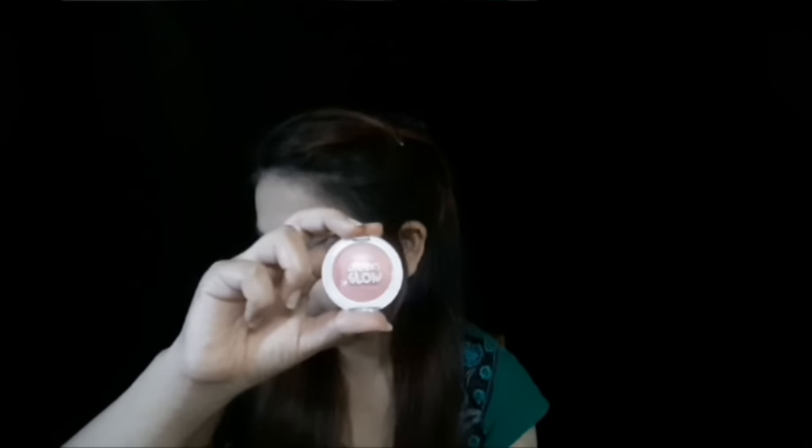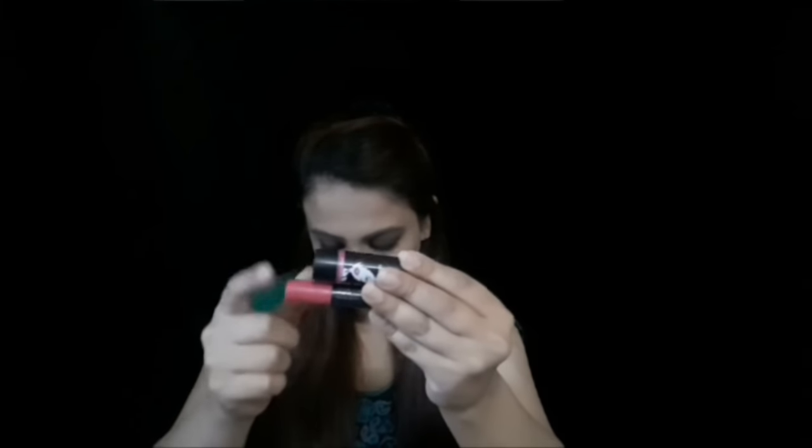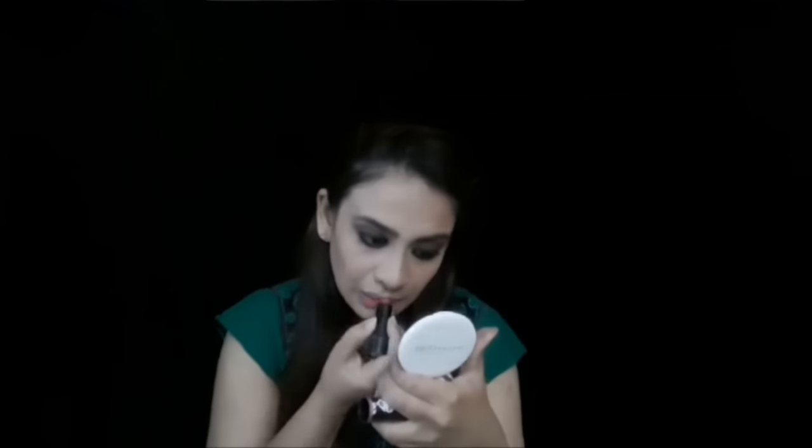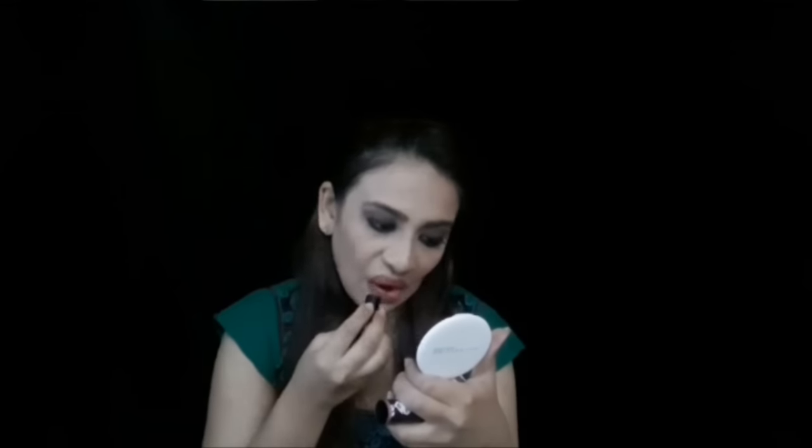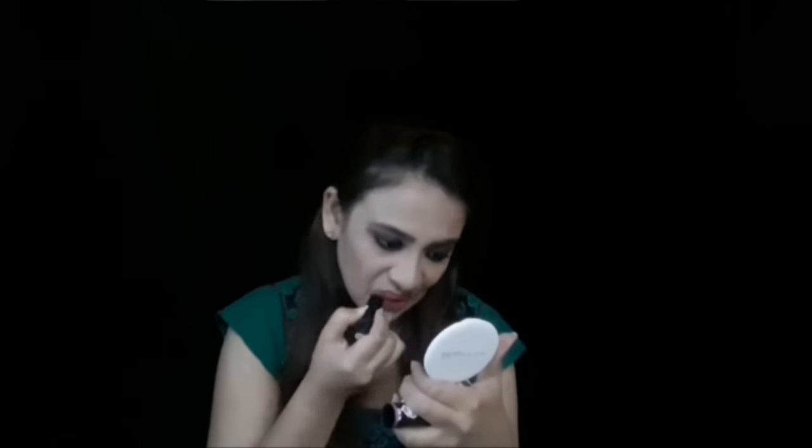For my cheeks I'm using Maybelline Cheeky Glow in the shade Peachy Sweetie — just applying to the apples of my cheeks. To finish up the look I'm going to use two lip shades: at the center I'm applying Colorbar Crayon Lipstick, and all over my lips I'm applying L18 Color Burst Lipstick. I don't know the exact shade name but I will mention it in the description box.